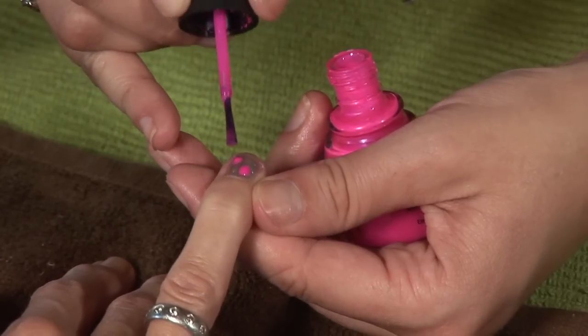Hi, I'm Heather, a natural nail specialist in Tampa, Florida. Today we're going to be talking about how to marble in nail art.